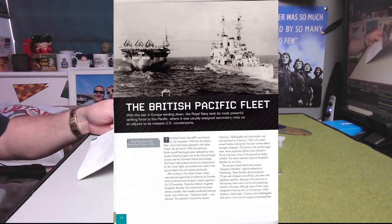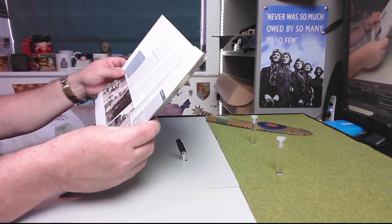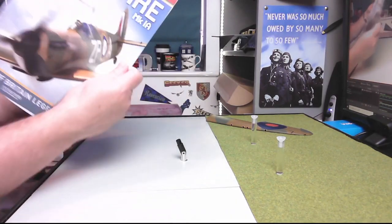The next article: 'The British Pacific Fleet.' With the war in Europe winding down, the Royal Navy sent its most powerful striking force to the Pacific, where it was usually assigned secondary roles as an adjunct to its massive US counterparts. The BPF was formed on 22nd November 1944 from the Eastern Fleet. By end of 1944, early war British aircraft had largely been replaced by American types such as the Chance Vought Corsair, Grumman Hellcat and Avenger. The Fairey Firefly entered service as a replacement for the Fulmar fighter but proved more useful in the ground attack role with rockets and bombs. That goes on for four pages altogether.